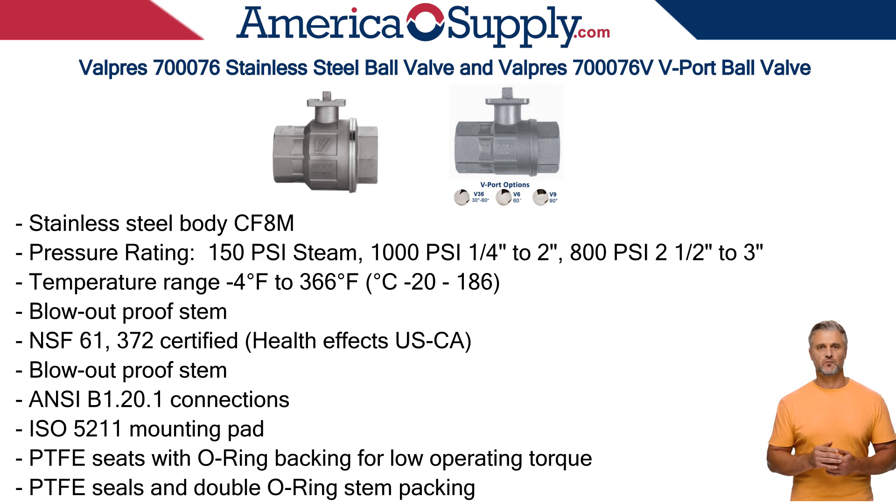The valve is NSF-61 and NSF-372 certified for drinking water system components. Applications span many sectors, including chemical processing, water treatment, HVAC, and power generation.